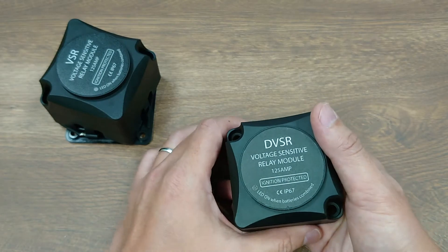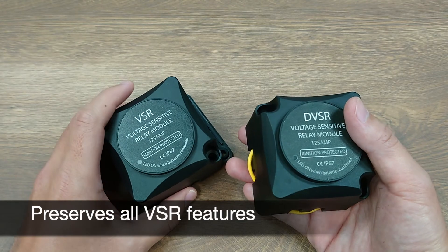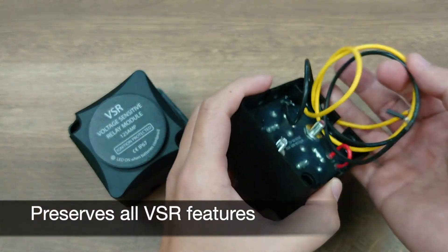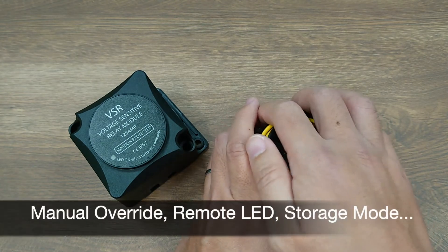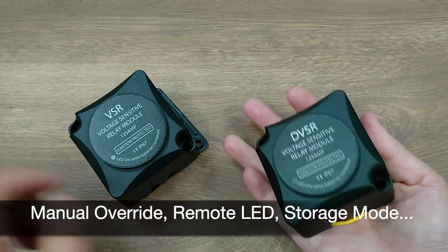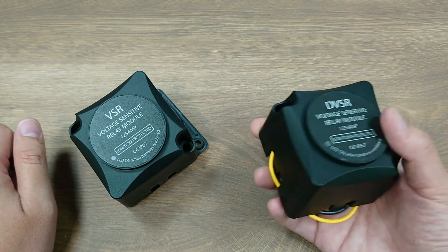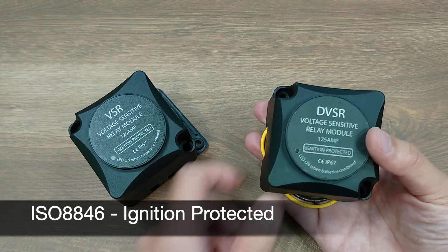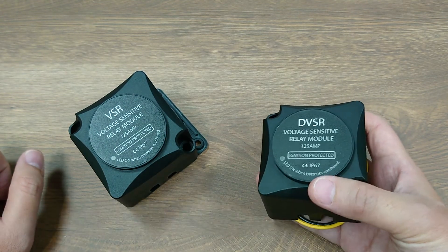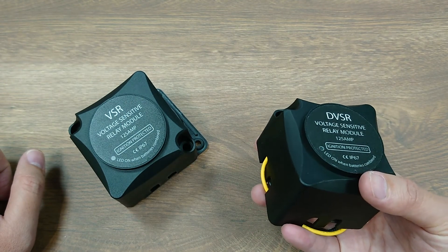The DVSR also preserves all the nice features the VSR had, such as the manual override cable, remote, USB-LED port, and zero power consumption storage mode. It is still 125A rated with an ISO ADA46 ignition protection certificate, which means you can even install this in the engine room, saving the cost of expensive cables.